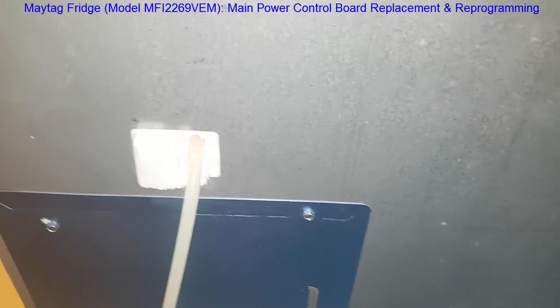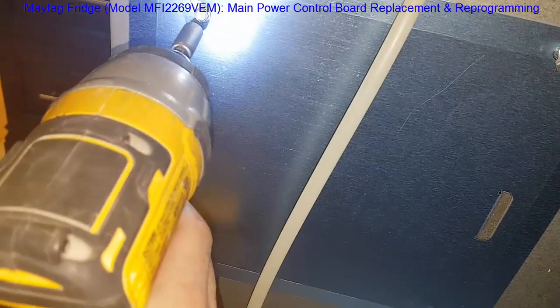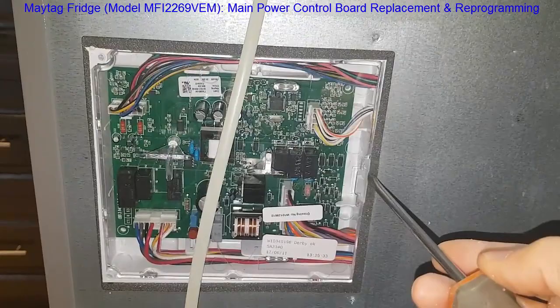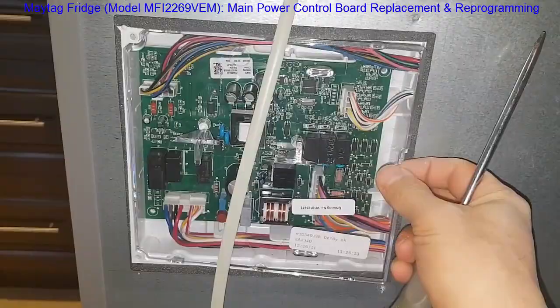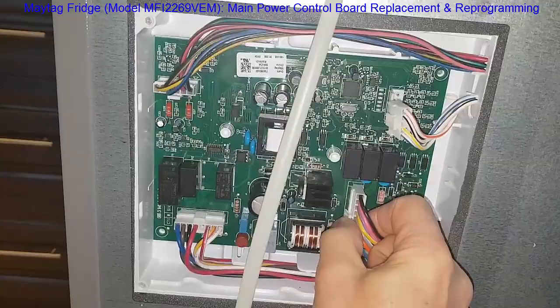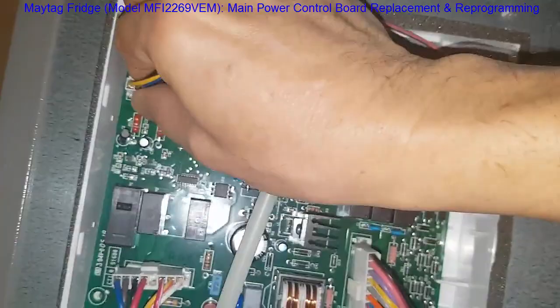First, disconnect the power. Now that we've pulled the fridge back, you'll need to open up this panel at the back of the fridge. We'll need a quarter-inch drive to remove all the screws. Once you get those off, you'll uncover where the main power board is. Then you'll need to open this plastic cover — just remove it carefully to expose your board.